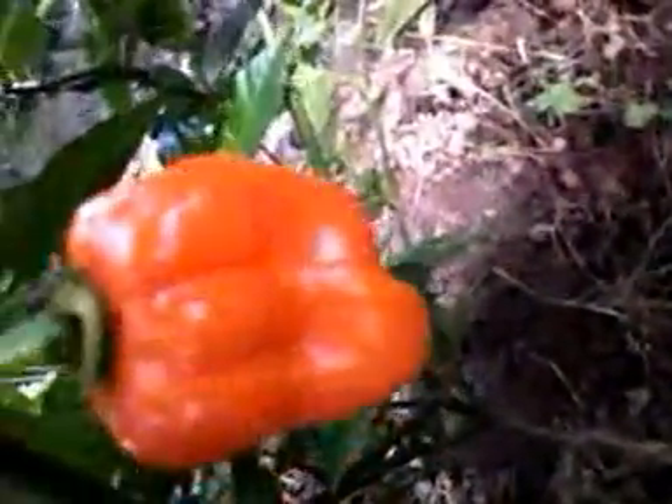I just pruned my habanero plant back the other day, took off a bunch of the unnecessary leaves, and I wanted to give you a little update, let you see how my habaneros are doing.